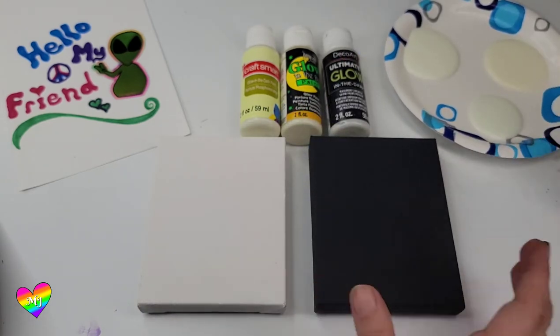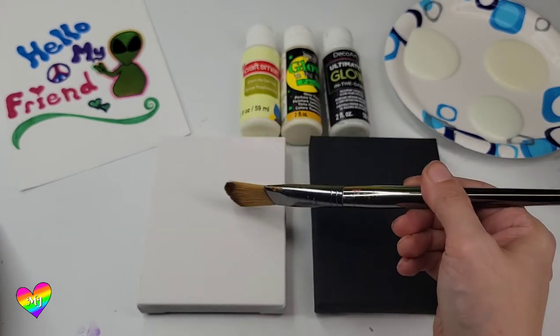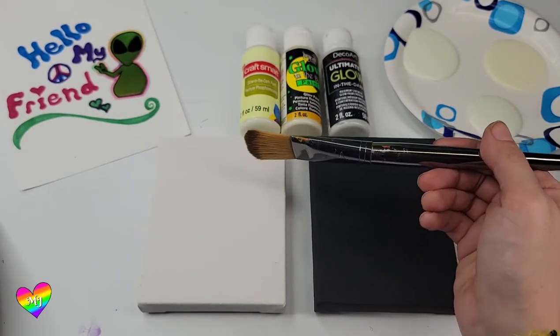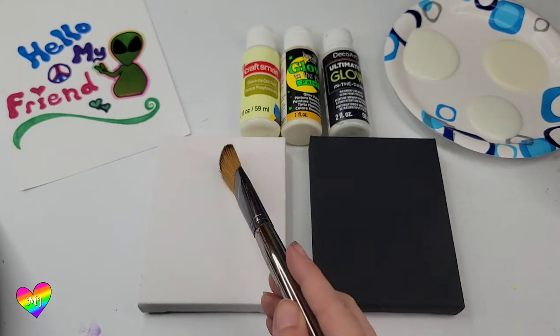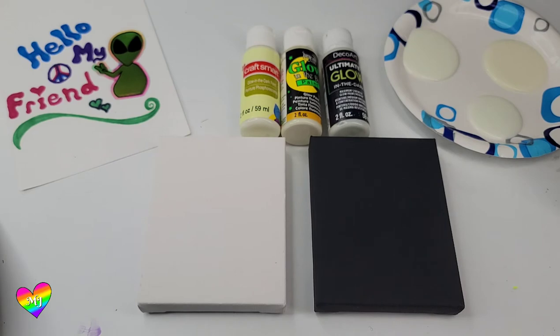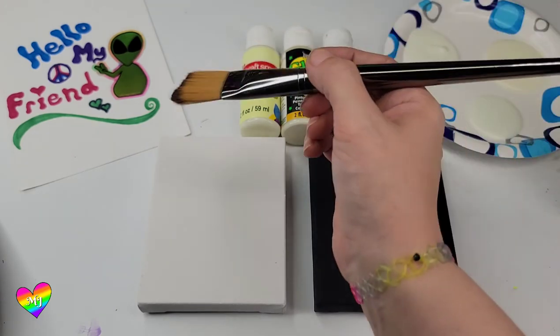I'm going to do them in order down the canvas: the Craft Smart, the Americana, then the Deco Art. We'll do them each here and we'll see how many coats we need. Let's try it out.